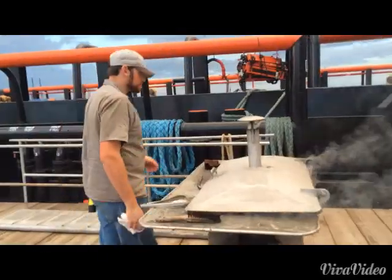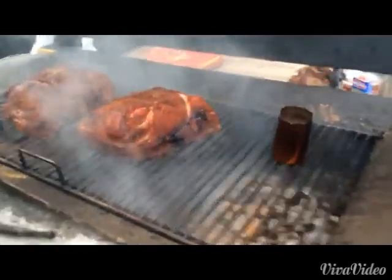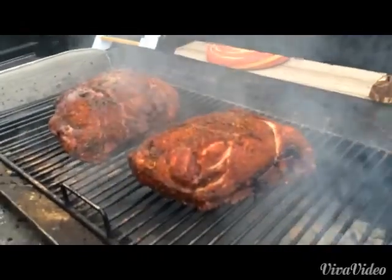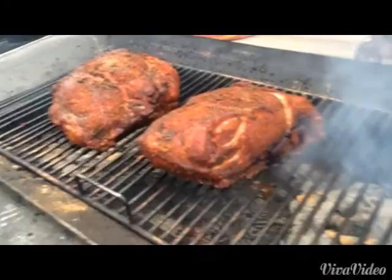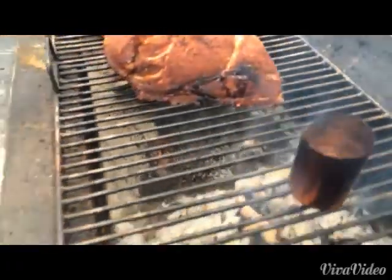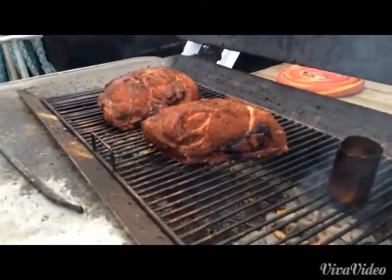You smell that whiskey in there? Oh yeah, they got a nice color on them now. Fluid's getting low there. There's enough — another couple of hours or so and they're getting wrapped anyways.